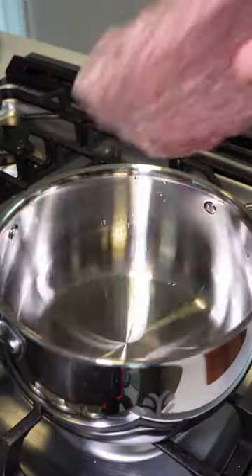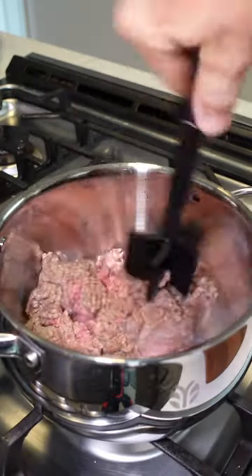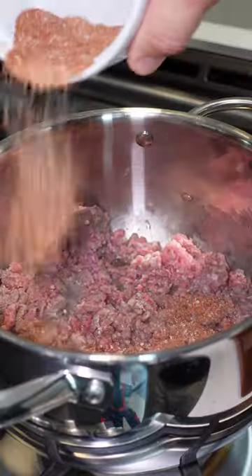Next I got a pound of ground beef. I seasoned it up with salt, pepper, garlic, and paprika. Once that cooks, you want to drain off the grease.